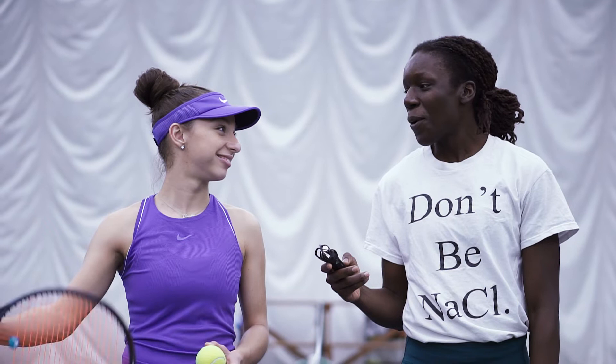I think I'm ready to play a game — what do you think? I think you're very ready! We're gonna implement these last couple of drills into a game.